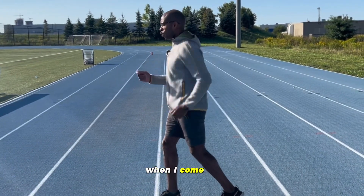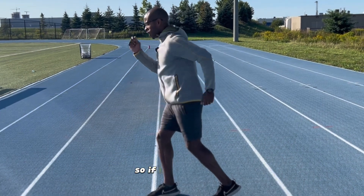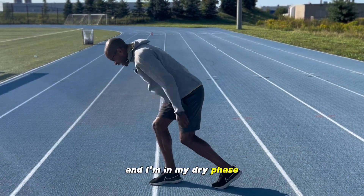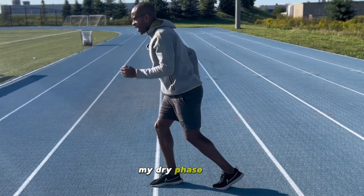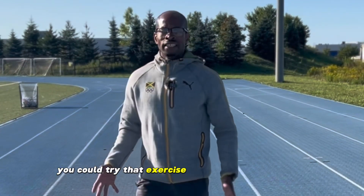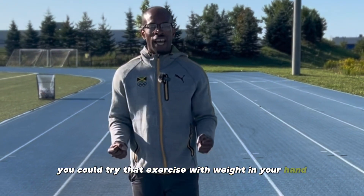When I come up, my arm swing doesn't change. For my sprinters, even when I get down into my drive phase and gradually come up, my arm swing stays the same throughout. You could try that exercise with weights in your hand as well.